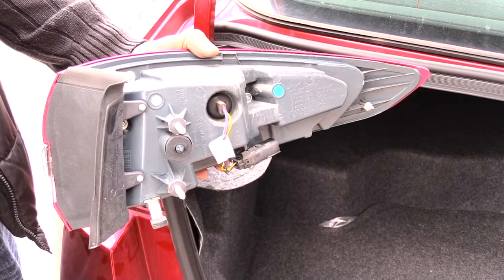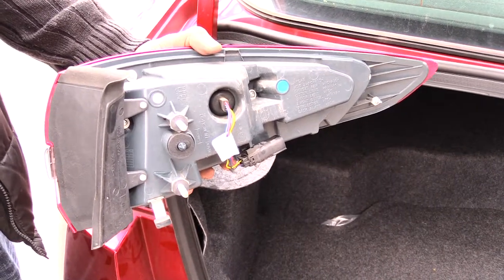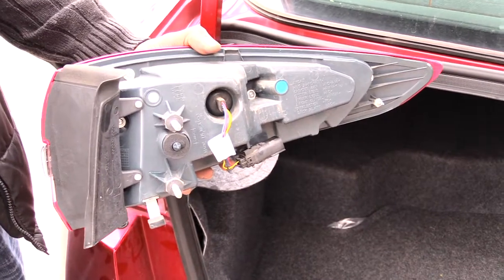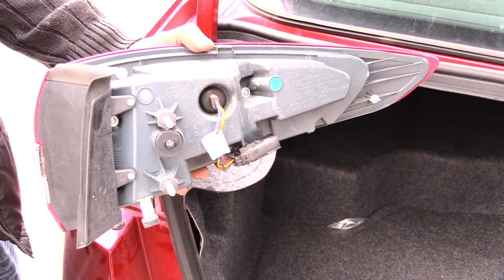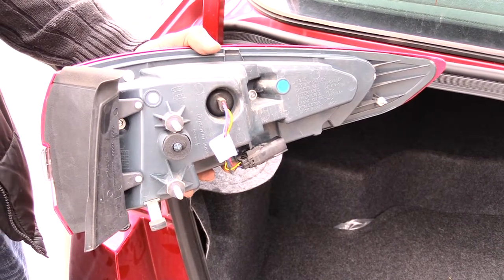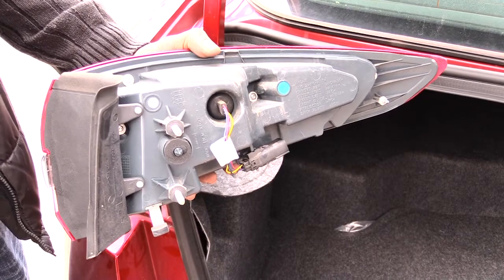That's pretty much how you disconnect your back brake tail light assembly on a Ford Fusion. This is probably the same for multiple years — around 2016, 2017, 2018, 2019. This one is a hybrid, so it may be slightly different on non-hybrid models.